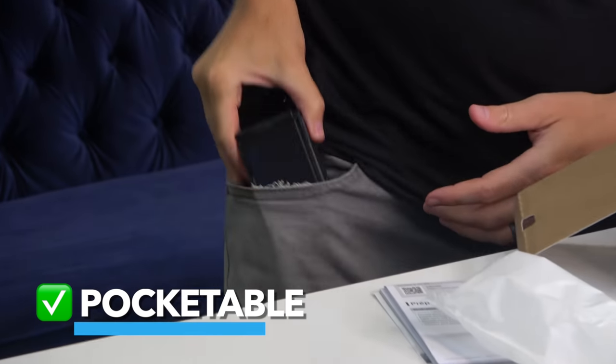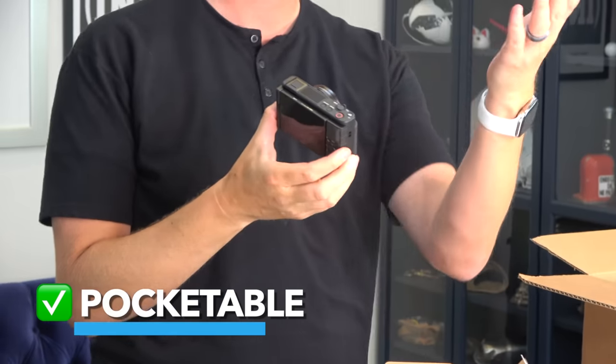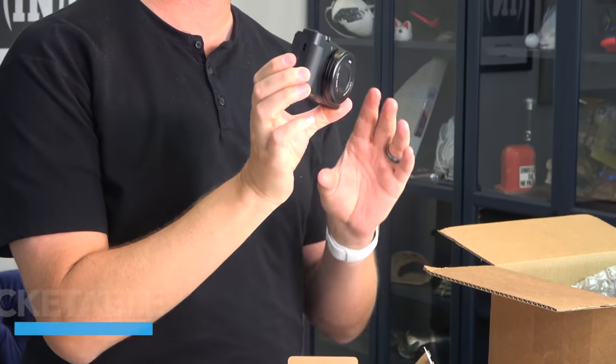One, I can fit it into my pocket and go somewhere, kind of like a cell phone, where I can't fit my camcorder or a DSLR in my pocket. So it's easier to travel with.